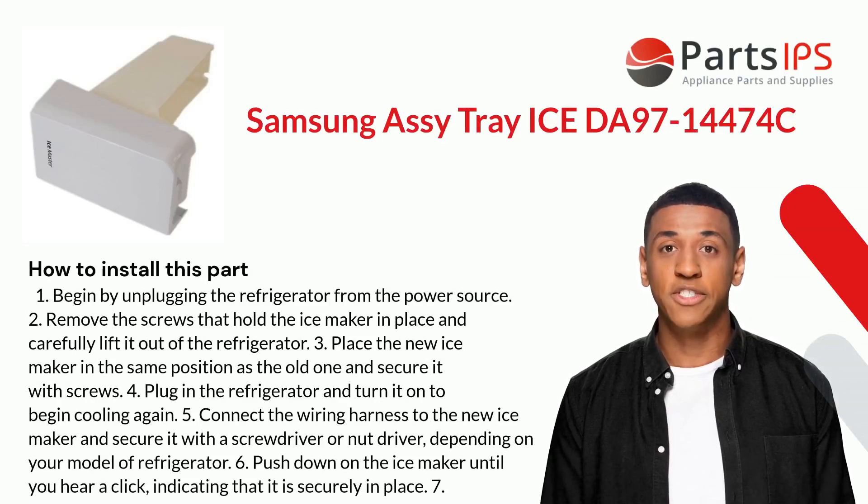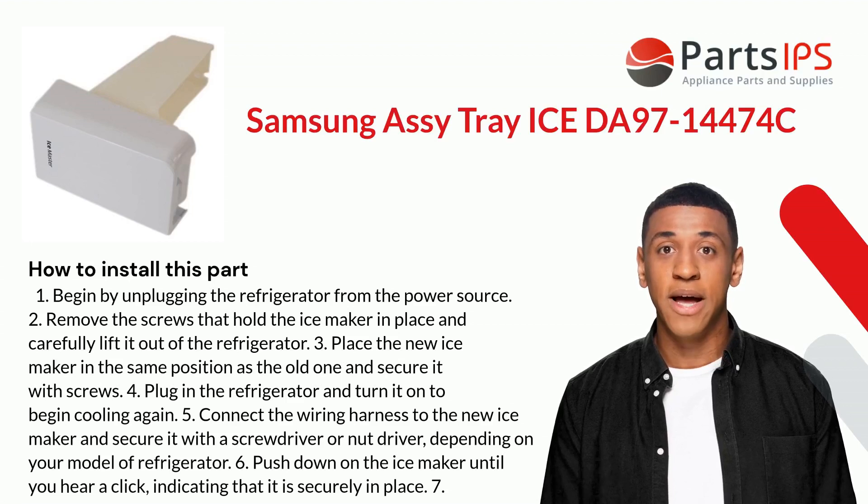Here is how you install this part. One: begin by unplugging the refrigerator from the power source. Two: remove the screws that hold the ice maker in place and carefully lift it out of the refrigerator. Three: place the new ice maker in the same position as the old one and secure it with screws.